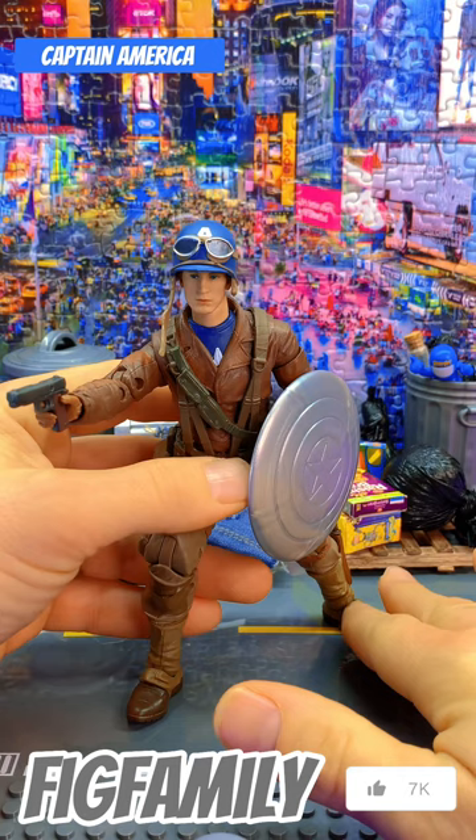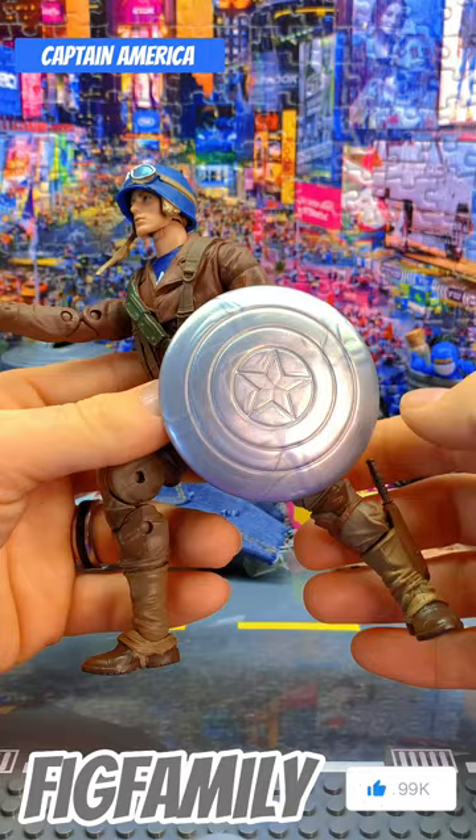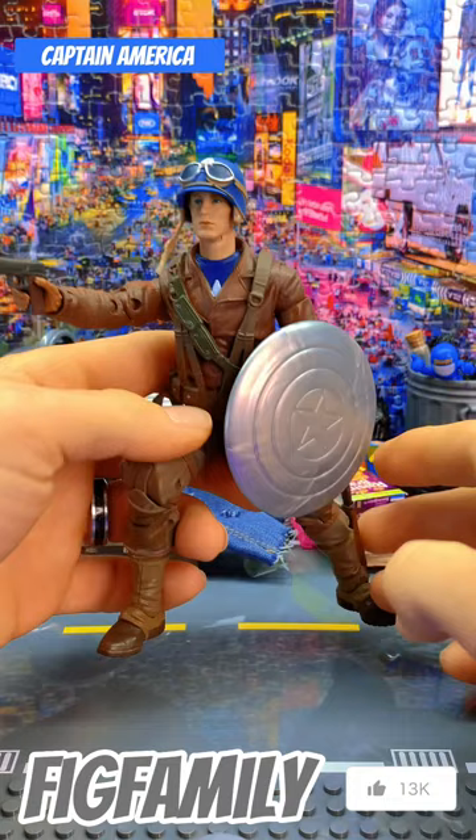It came with two head sculpts. I prefer the bearded Cap, but everybody's got their own opinion. The guy looks real good. He's got a little satchel here for his pistol. It's a good movie — check it out if you haven't seen it. There's the first Cap.